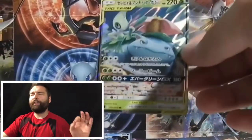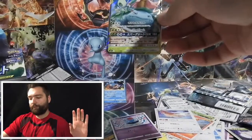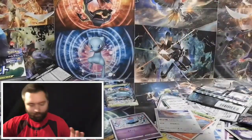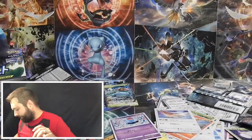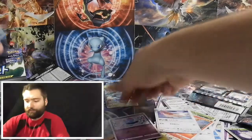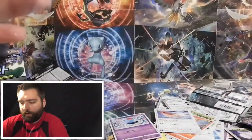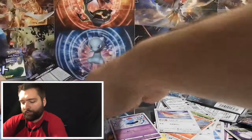In pack five we have a Tag Team Celebi and Venusaur — I am super excited about that, that's a GX card! Let me go ahead and sleeve these two up, and I'll do the top loaders off screen just to protect those cards.